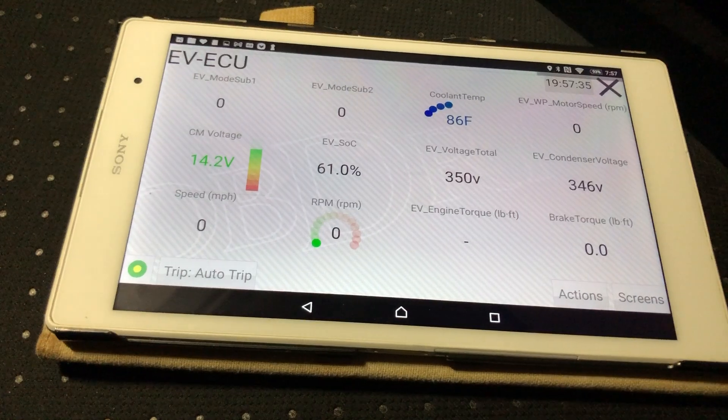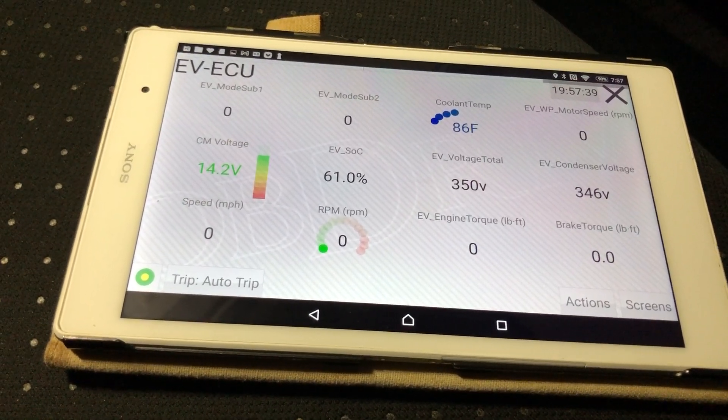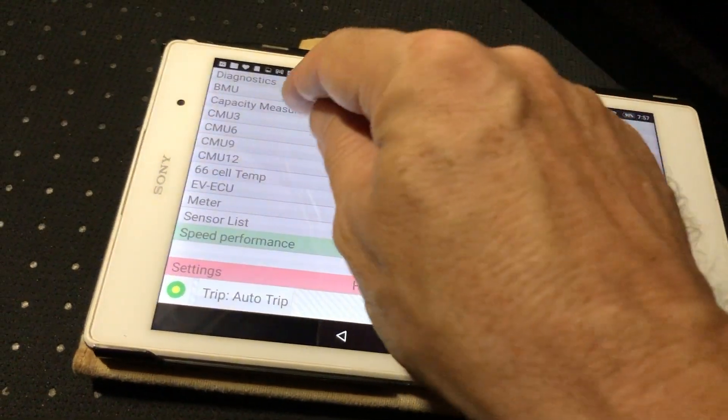EV ECU is showing 350 volts — looks good. So that's how you do it; it's working and it is connected.